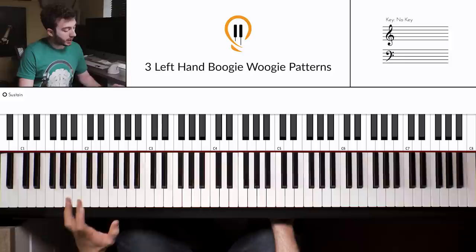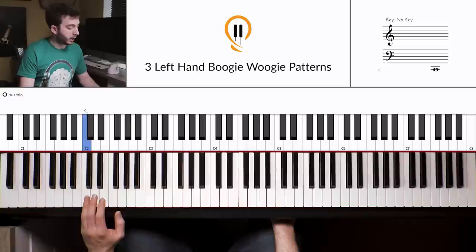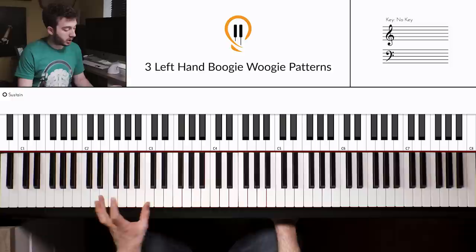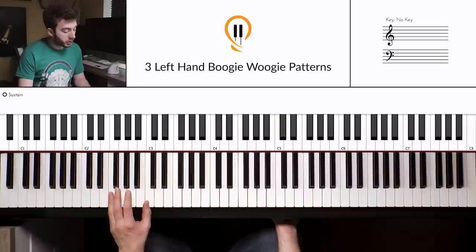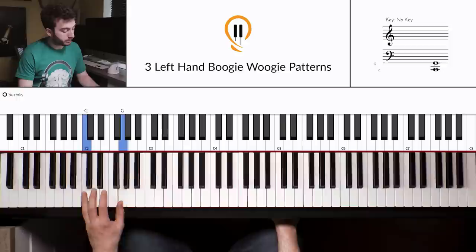Then our thumb — finger 1 — comes to the G and we play that twice — power chord twice. So we get 'one and, two and, three and.' To finish it off on beat four, we move up to the A and back to the G. So the full pattern is: C, C, E flat, E, G, G, A, G. For the F position it's very similar — just moving from F to this position — giving us F, F, A flat, A, C, C, D, C. And for the G position: G, G, B flat, B, D, D, E, D.